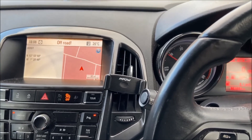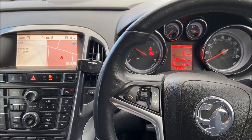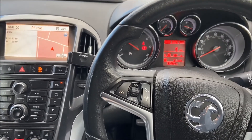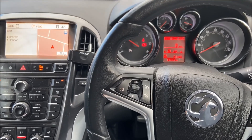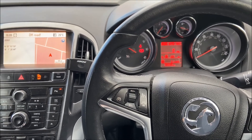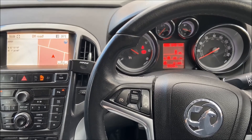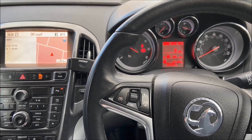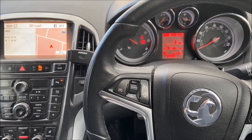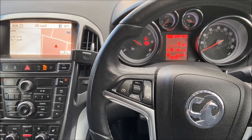A couple of prerequisites have to be met which we'll go through on this video. You have to have either the Navi 600 or Navi 900 screen fitted into the vehicle. The rear electric sensor will need to have a pin in pin 33 on one of the connectors. We'll crack on with the install and show you how to dismantle everything and fit the camera unit to the rear.